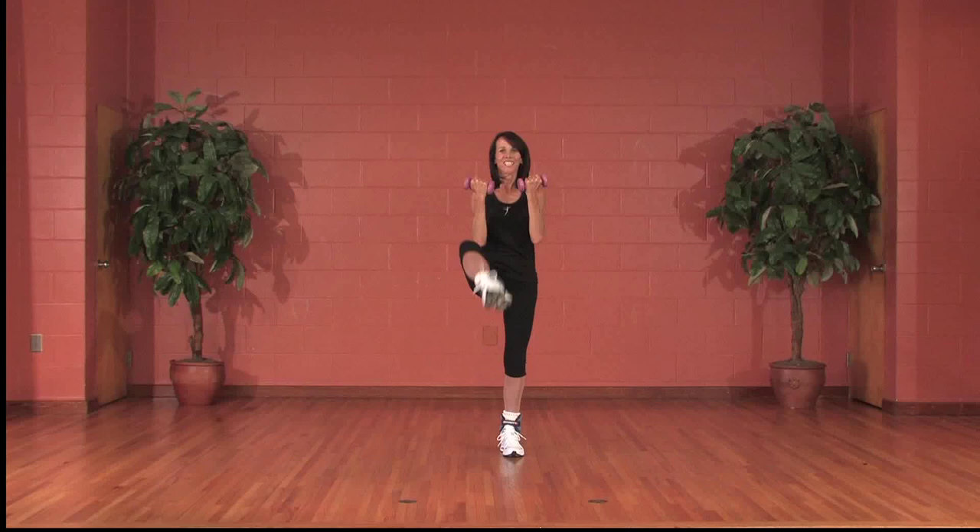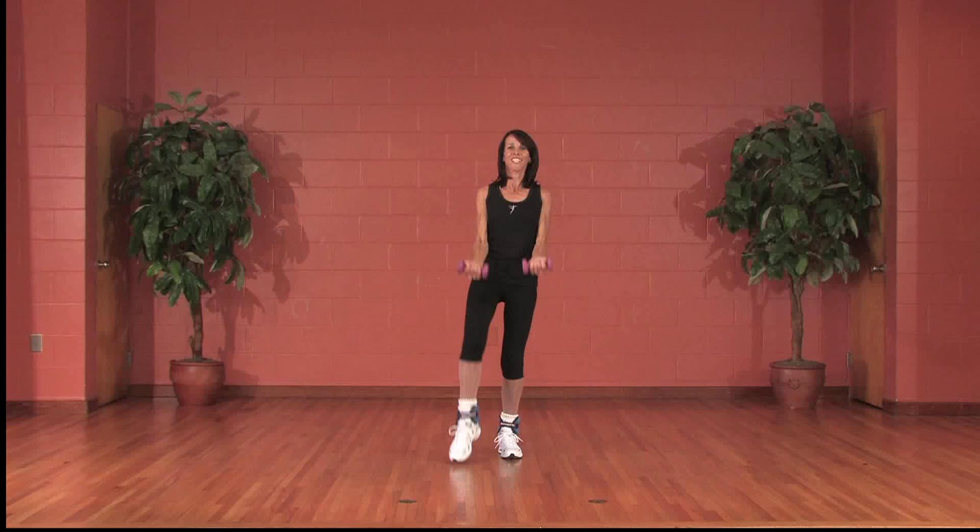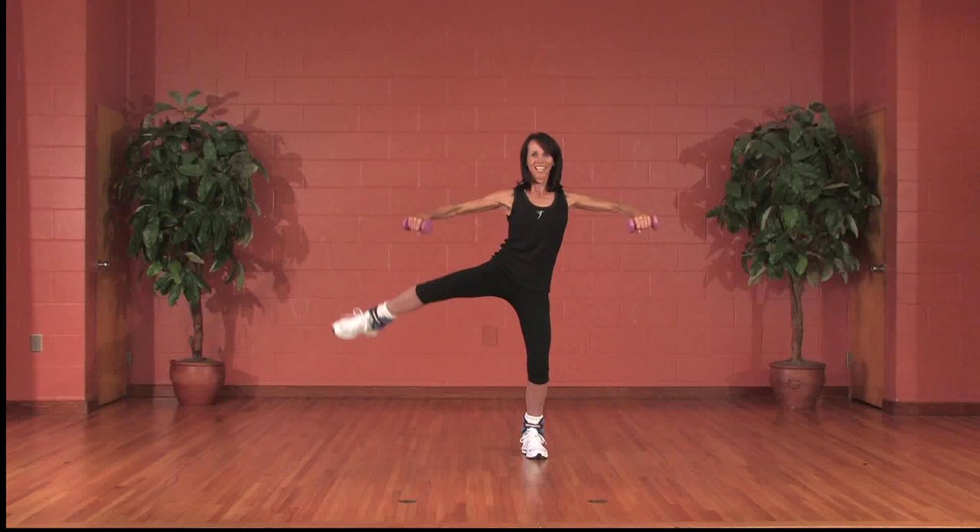Hip press, side to side — right, left, low. Lift, knee bend, pull leg in.